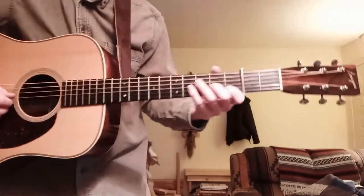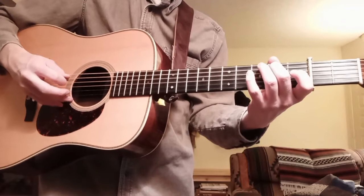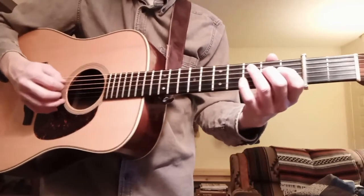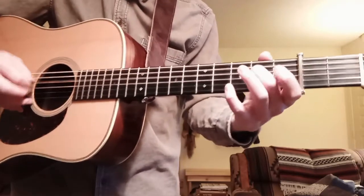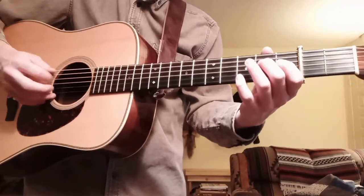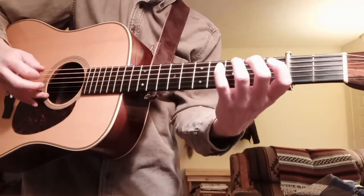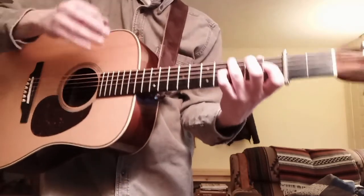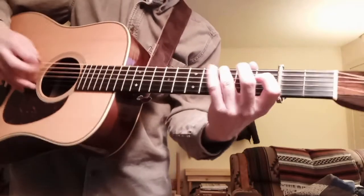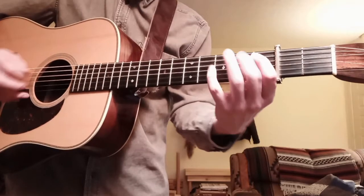Now both phrases together from the very beginning. The very next phrase: starting on open D, going D, E, D as a pull-off — so D, pull off from E back down to D again — then catch the B, catch the open D again. Then I've got a pull-off from B♭ down to A, landing on G. That is quintessential Tony Rice right there, and that was one of the reasons that told me we're capoed on the second fret.